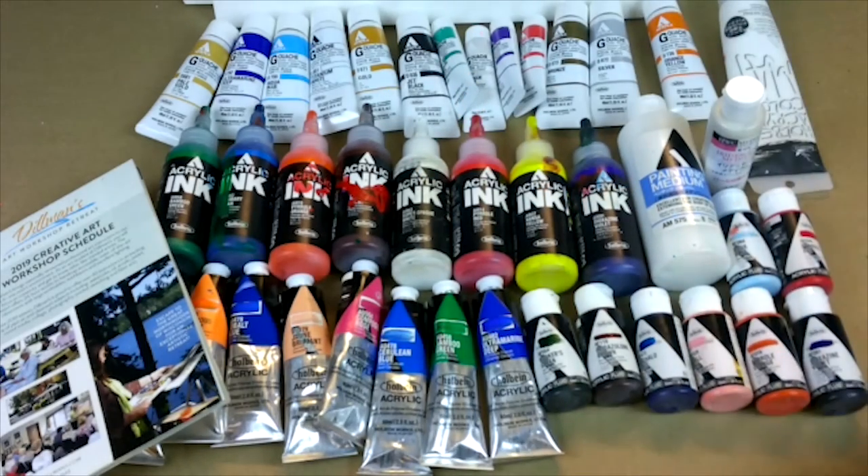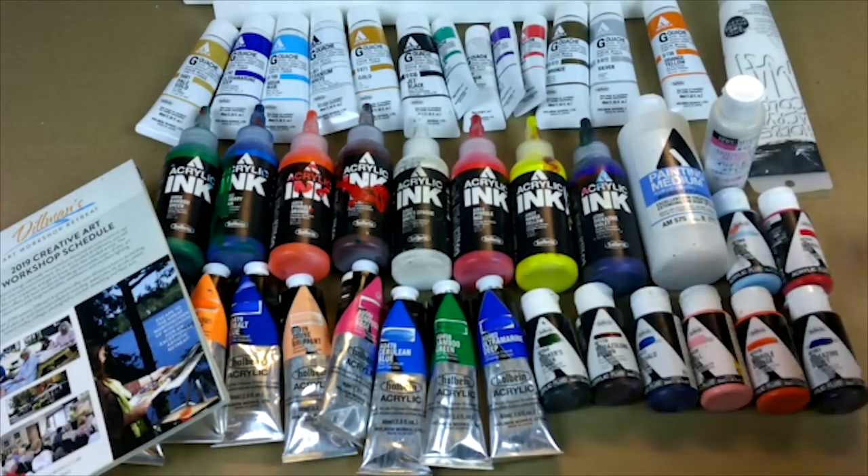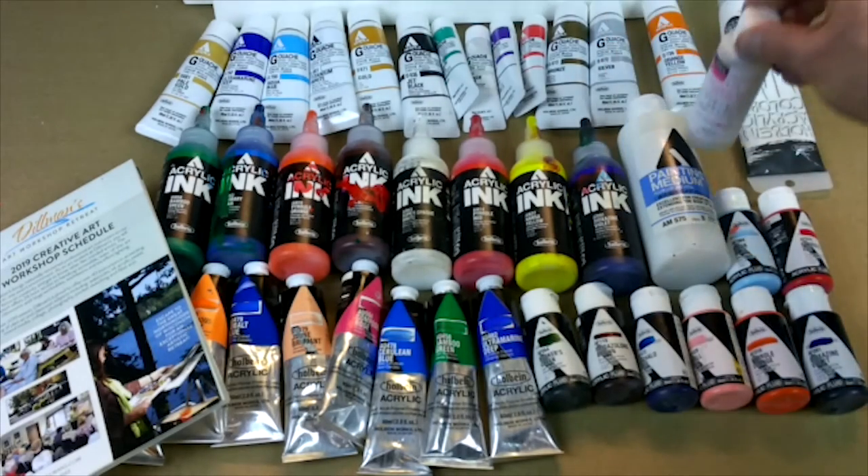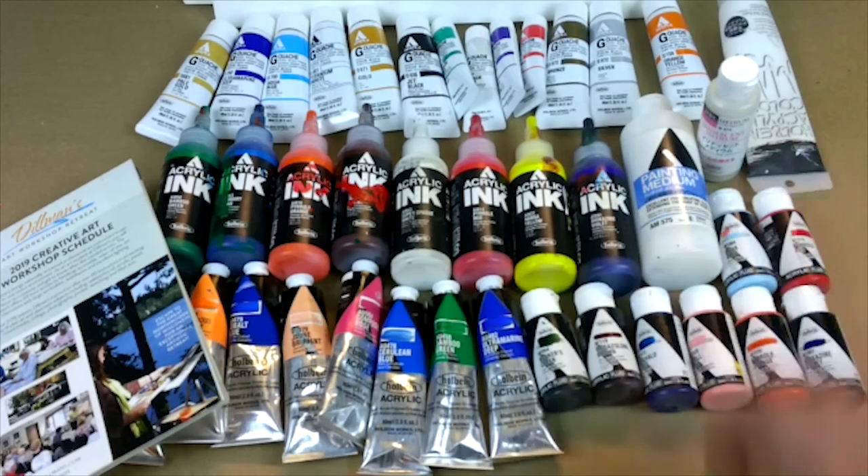And then we'll be using watercolors, but mixed in with our watercolors will be things like iridescent medium. We'll also be putting paint medium inside our watercolors to make them acrylics. So we're going to be using a little bit of everything.